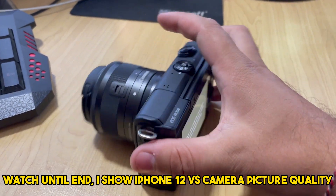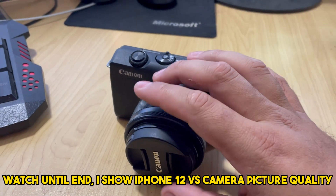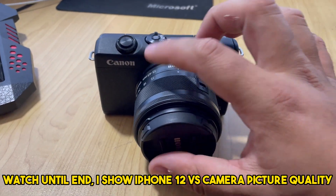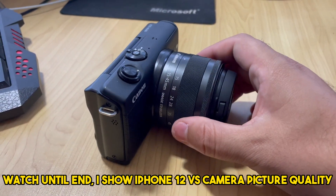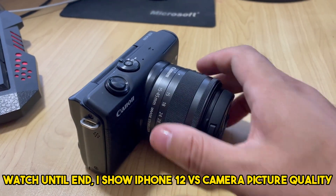Hey guys, just got the EOS M200 Canon camera here and this thing's great. I use it for a lot of filming and pictures which is really good. You can actually film in 4K and you can take photos in 4K as well, which is just awesome.